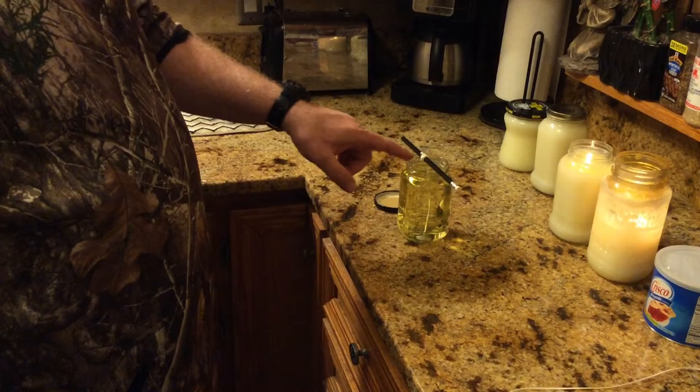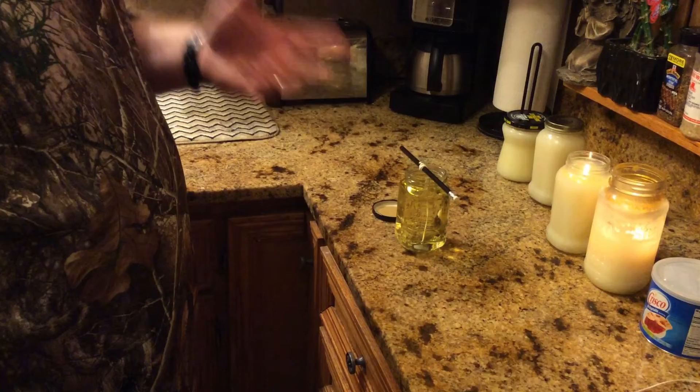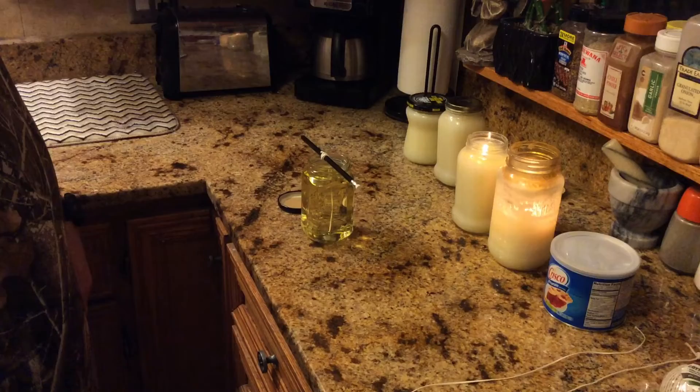This will take probably about a day to harden up and turn into something like this. I always save the lids for my jars — I'll trim the wick back, put the lid on there, and then this can be put up for storage. So I've got candles ready when the power goes out, or if I just want to burn a candle in the house for a little heat or whatever.